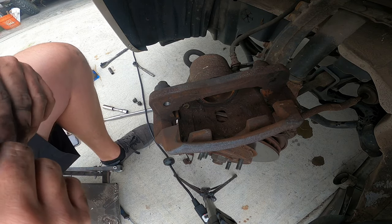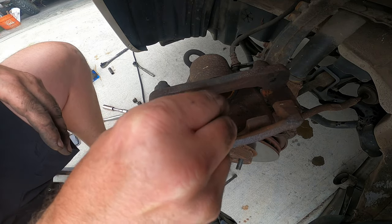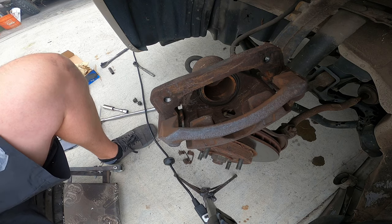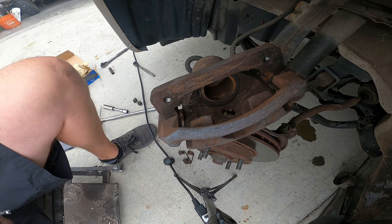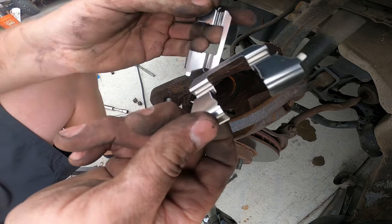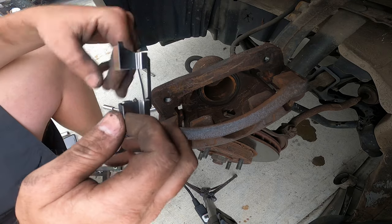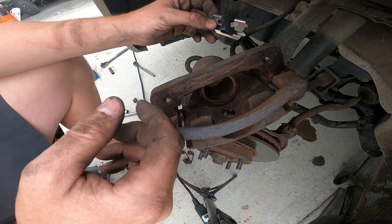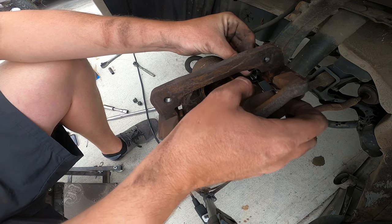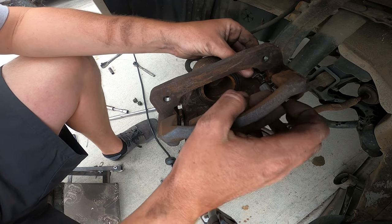I'm going to pause the camera and clean up in there — get some of that thick buildup out. I didn't go crazy with it since it's an old car; I just wanted to get some of that thick stuff off. Your new kit comes with replacement clips, so we'll go ahead and throw those in just like they came out. These can be a little tricky.